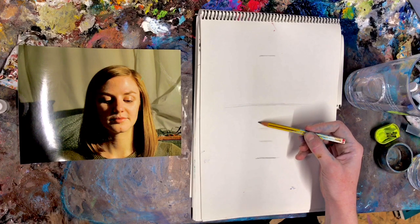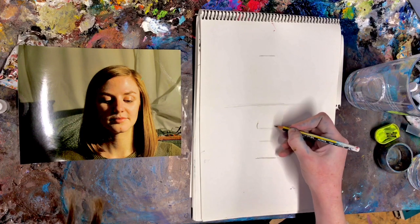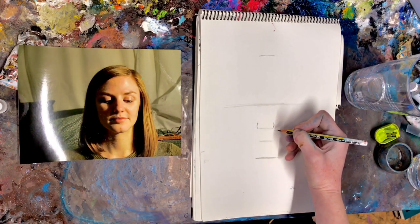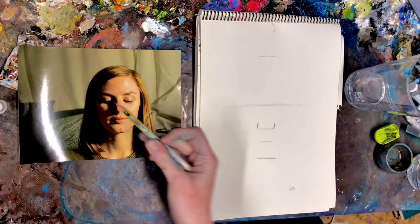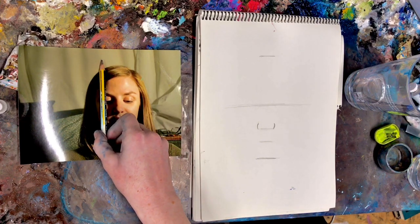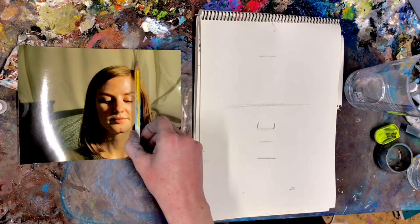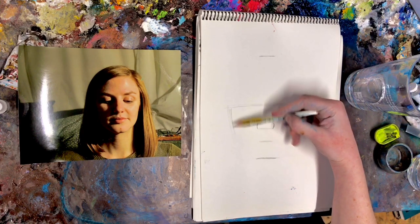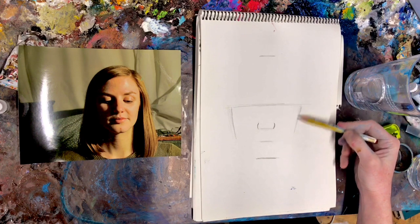Then you start by drawing your nostrils — if you think of them as a C or bracket, and then a bracket. And then the side of your face: if you hold this at 12 o'clock, if you think of the angle as like 11 or a few minutes to, then you want to put that angle on here. I hope that made sense — sometimes I don't, sorry.